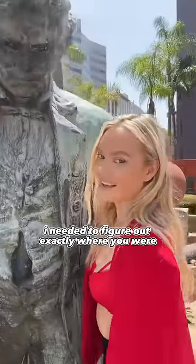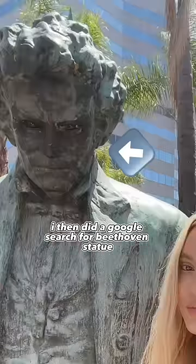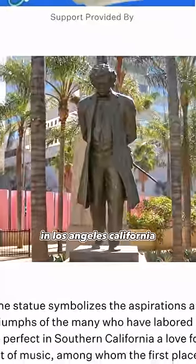Now to clone you, I needed to figure out exactly where you were. I saw that you licked a statue of Beethoven. I then did a Google search for Beethoven statue and it came up with the Beethoven statue in Los Angeles, California.